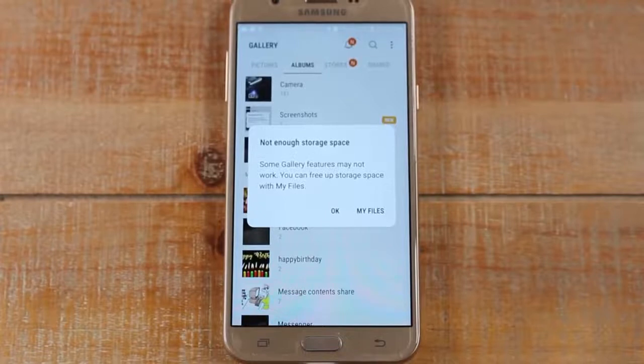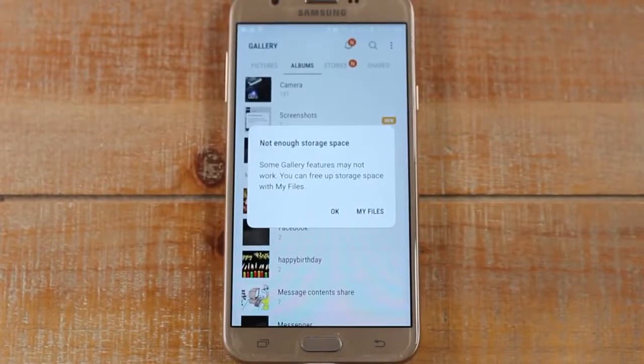Hey guys, Wayne here from Tech Made Easy. Today I want to show you how to free up space on your Samsung Galaxy J7 and J7 Prime. If you're getting the error message 'not enough storage space,' it means you are running out of space on the phone — your storage is filling up. So I'm going to show you some ways to free up some space on your phone. Let's jump right in.